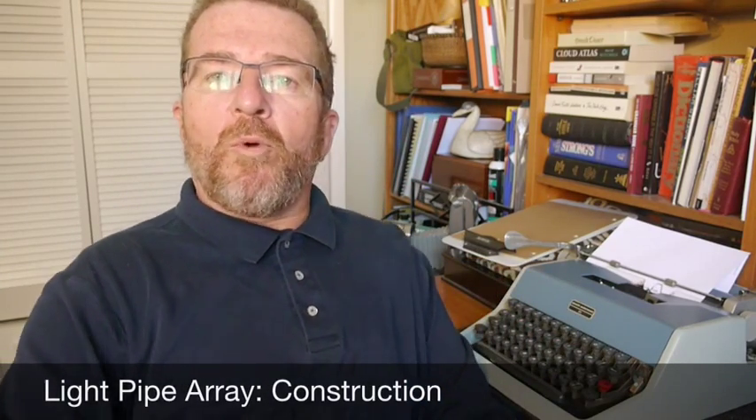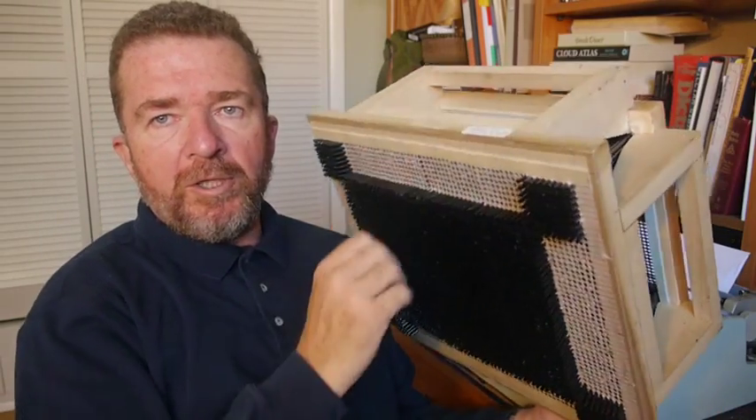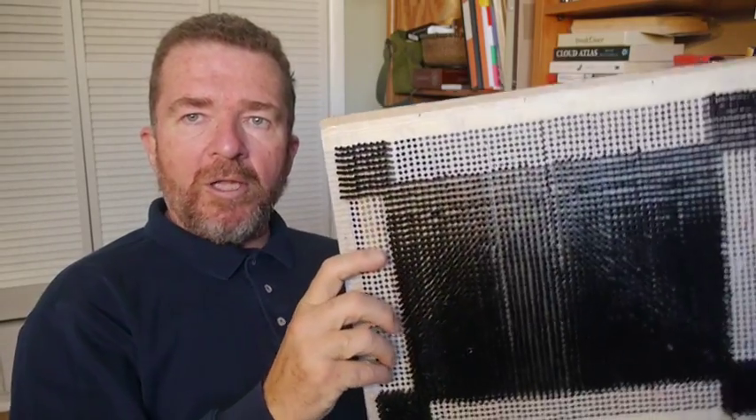Oh hey, this is Joe Van Cleve. Good morning. I want to talk to you a little bit more today about this device that I invented called the Light Pipe Array that I'm currently in the process of building and almost completing. Let me reach off camera and get it. This odd-looking wooden thing with all these black tubes mounted in it is what I call a Light Pipe Array.